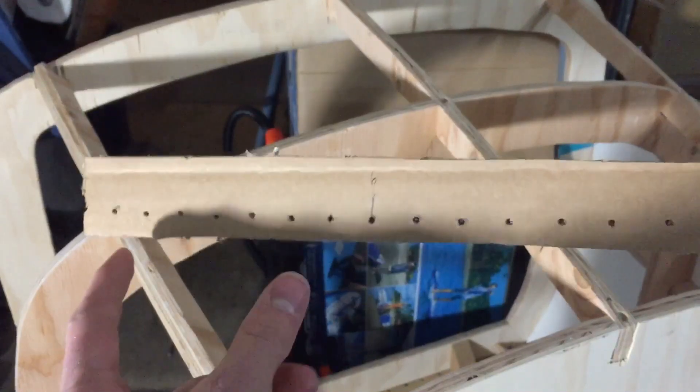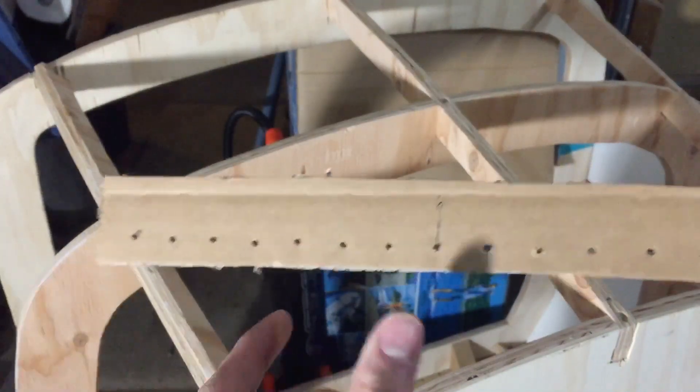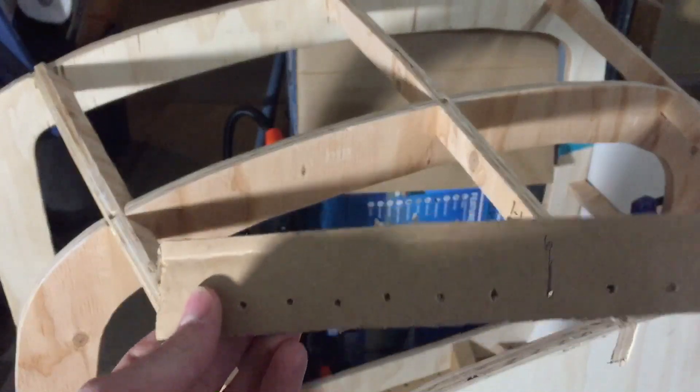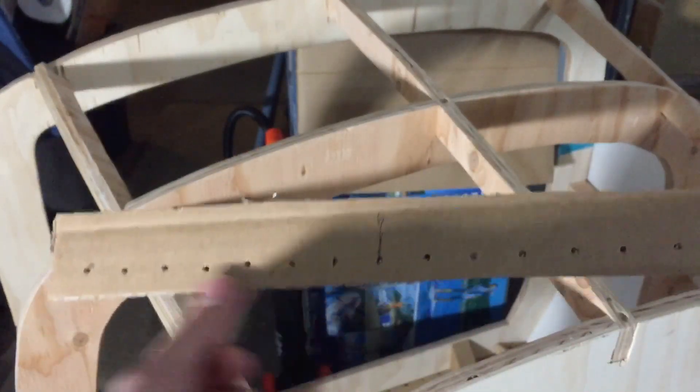For this, I'm not sure if I want to use some furniture tacks to give it a fake rivet look, or if I want to use screws for functionality, or if I want to use pop rivets. So I'm just going to do every six inches and decide later.